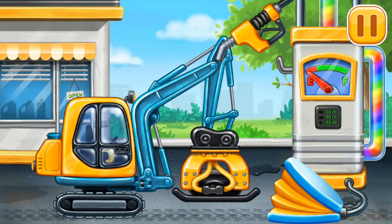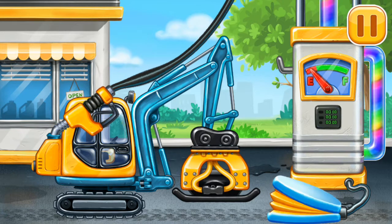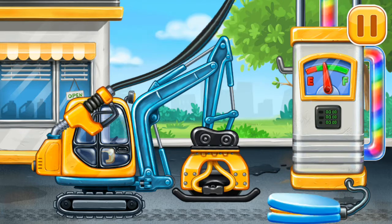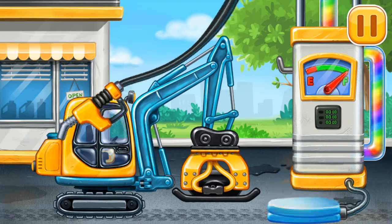Now we need to fill it. Tamper. Pump. Hooray!